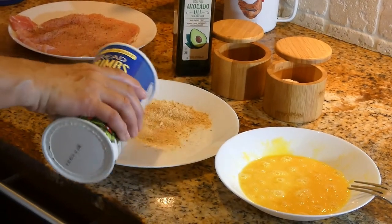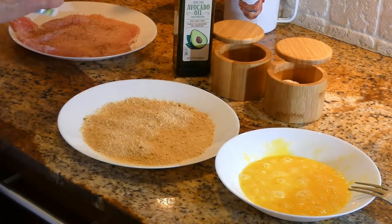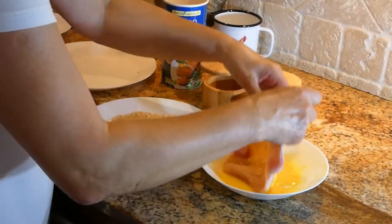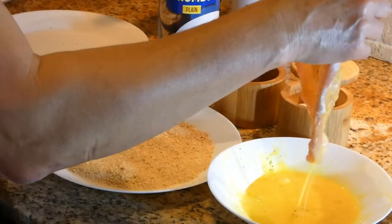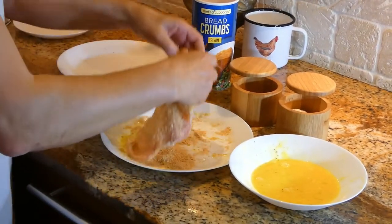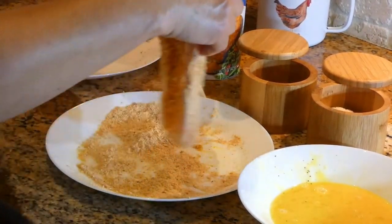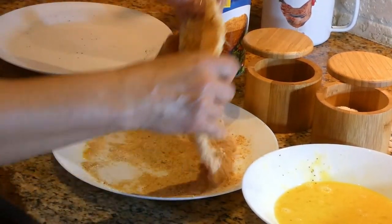We want to use the breadcrumbs — I'll just put it on the plate, maybe half a cup of breadcrumbs. We want to dip the pork chop in the egg really well so it's nicely saturated, then into the breadcrumbs. Make sure everything is covered — we don't want to see any meat, just the breadcrumbs on top.